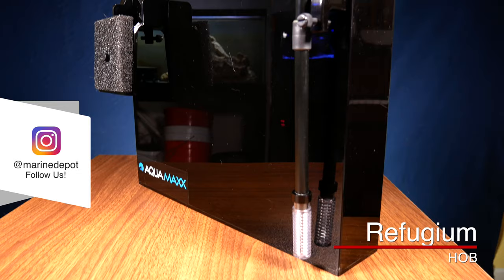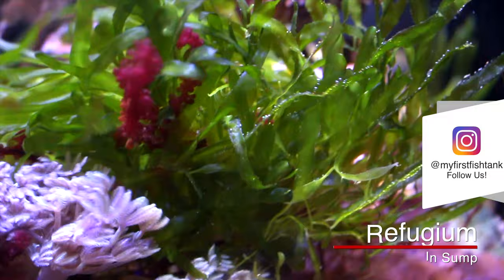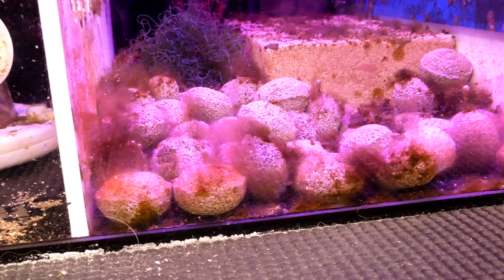There are really two types of refugiums. The first is a hang-on-the-back refugium, and the second is a refugium in your sump. There are different ways of setting up a refugium depending on what exactly the purpose of your refugium is.